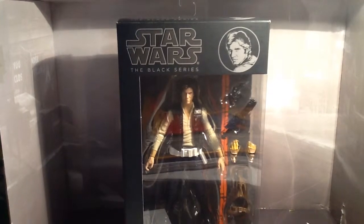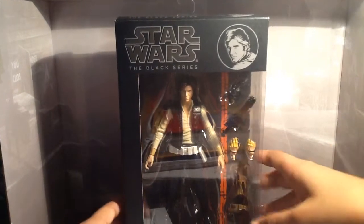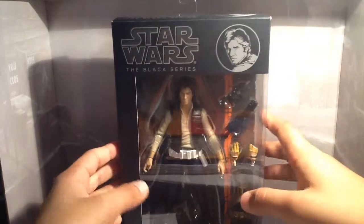Hey guys, Geek41 here, and today we're going to be having a look at the Star Wars The Black Series number 8 in the series, Han Solo figure. Now there are so many reviews of the Star Wars Black Series figures on YouTube that I didn't really want to review this, but for my subscribers and for other people who don't like the other reviews, I'm going to give you my own review on the Han Solo figure. So without further ado, let's get into this review.